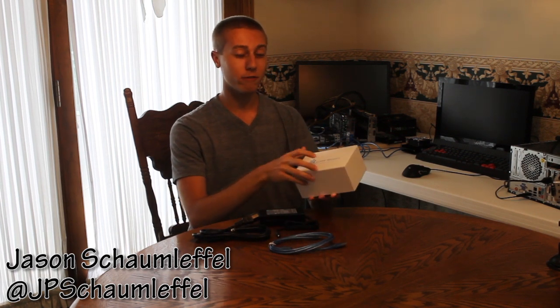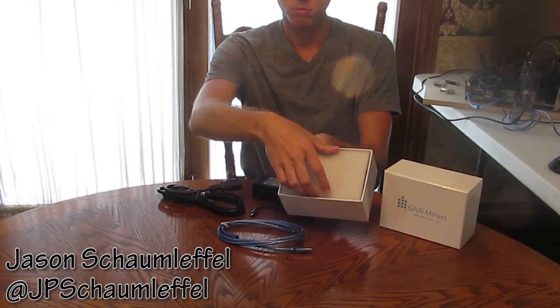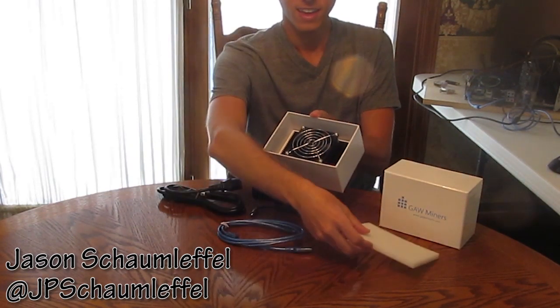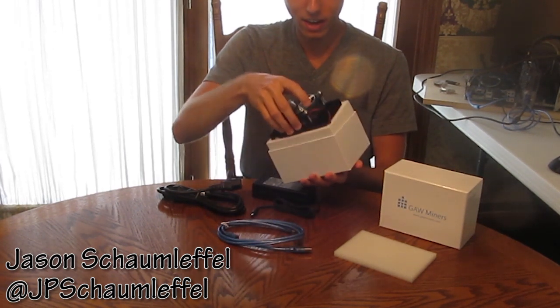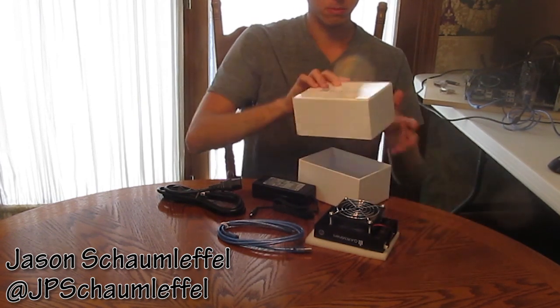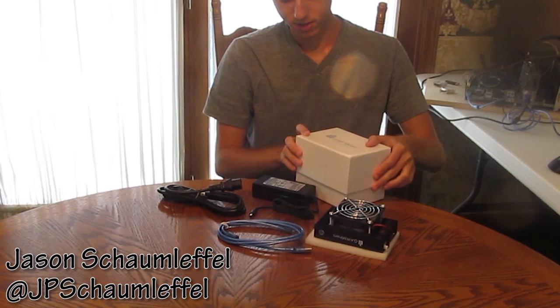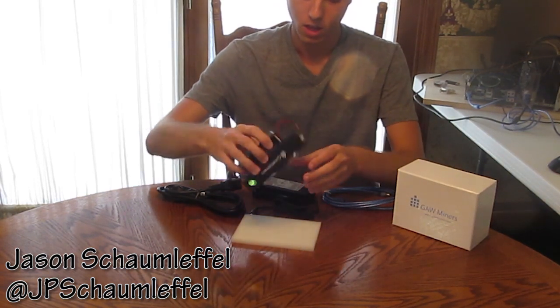Let's move on to the actual box. This is a very nice sturdy box — not a big deal in itself, but it holds our miner inside and handles shipping really well. I was concerned something might get broken, but it handles it pretty well. I'm going to pull this off right here. Inside this box is literally just your miner. You take off the foam piece on top and you have your miner inside.